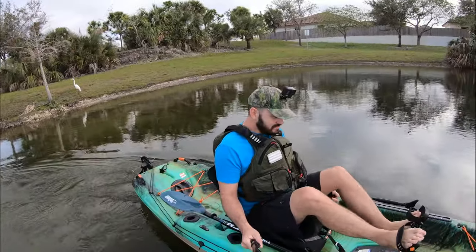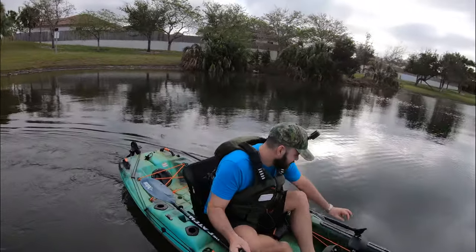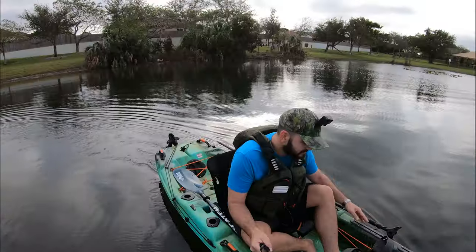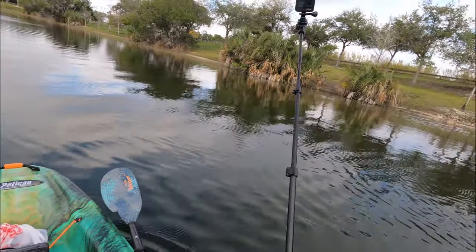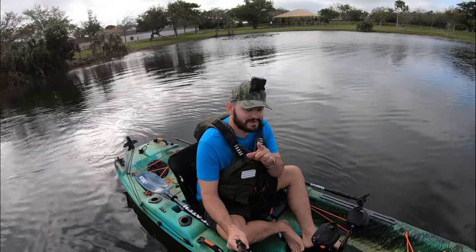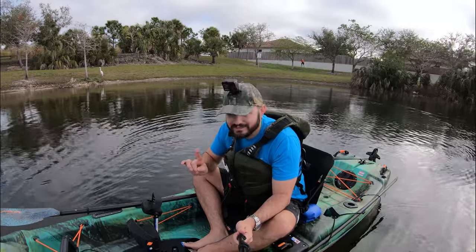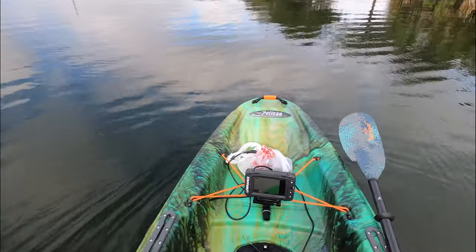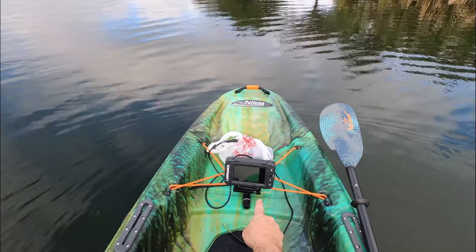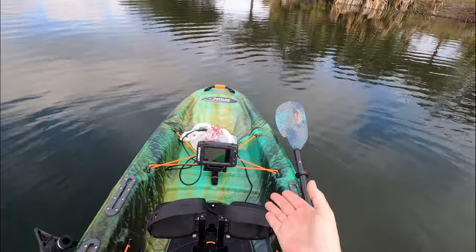You know when life gives you lemons? You make lemonade, dude. I forgot to bring our track mount from Rod Plaza — I use it for my camera mount and my fish finder. But this Pelican kayak has a lovely open deck design with bungees up front. Look at that — it's perfect. You could actually see the fish finder right there in front of you.